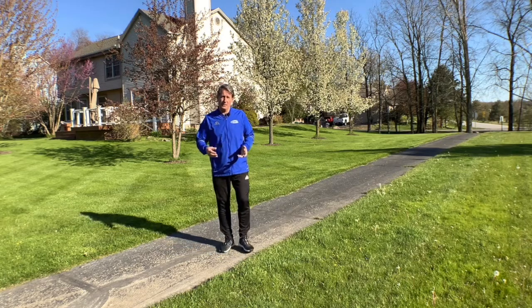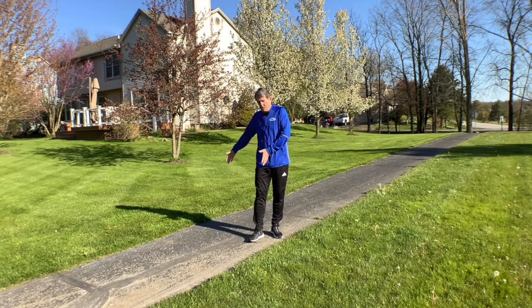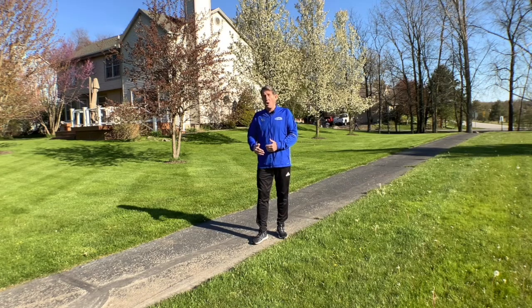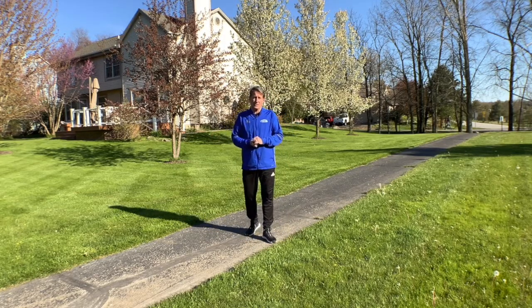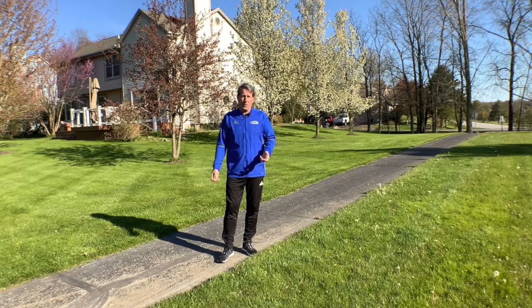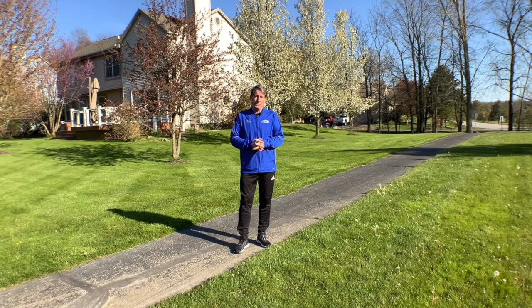Once they can skip in different directions, let's talk about ways to push and pull on this skill. One thing we do is have them match their skip to a partner — they can change their skip by shortening or lengthening their stride, and the partner has to match that. I also love playing tag games where everybody has to skip, and sometimes I mix up locomotor skills so one group is sliding and another is skipping. These fun, natural puzzles help build robustness into the coordination.